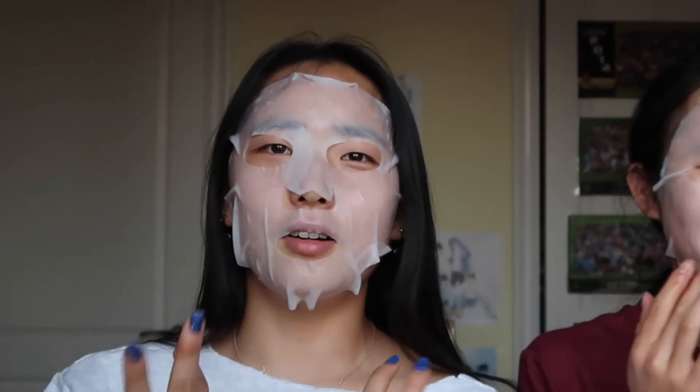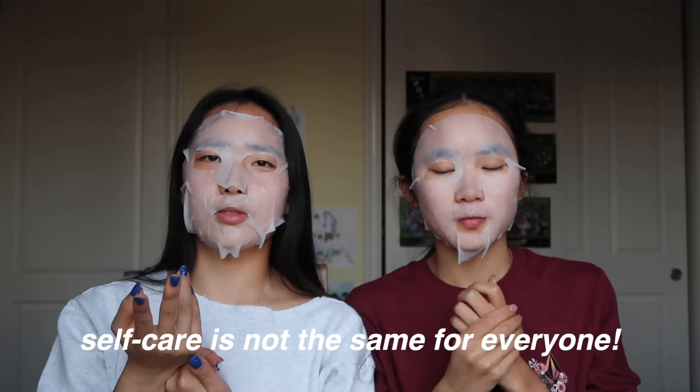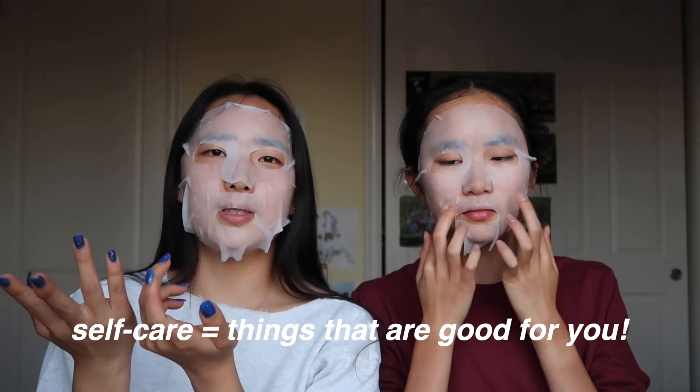We're back from putting on the face masks — that was a whole process. While we had our face masks on we want to talk about our self-care hacks or practices. Self-care doesn't necessarily have to be in the classic sense where you light a candle or read a book under the sunset — it's really just anything that's good for you, whether mental or physical.